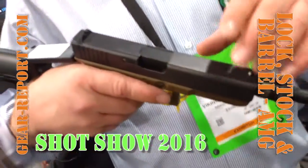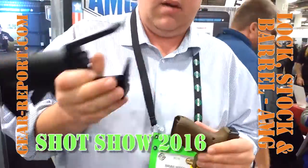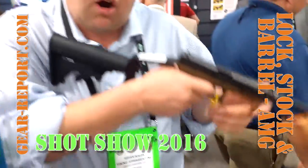You just take your old barrel out, new barrel in, change the guide rod, and then your stock comes off and on. Easy to assemble. Now you've got a carbine you can shoot.